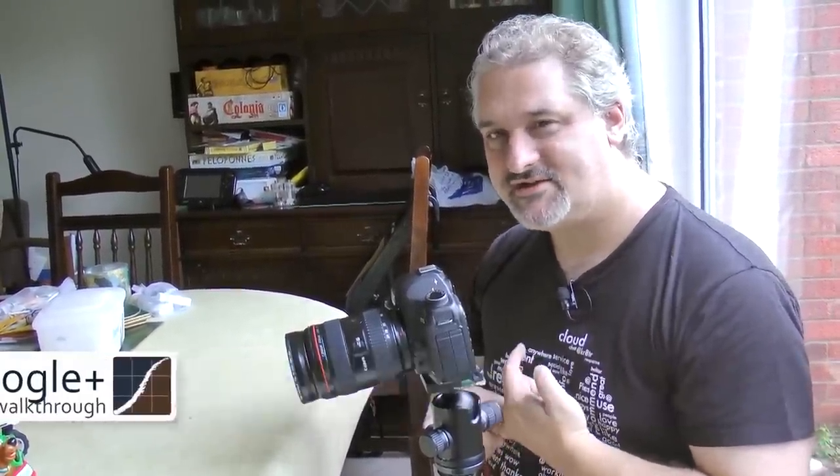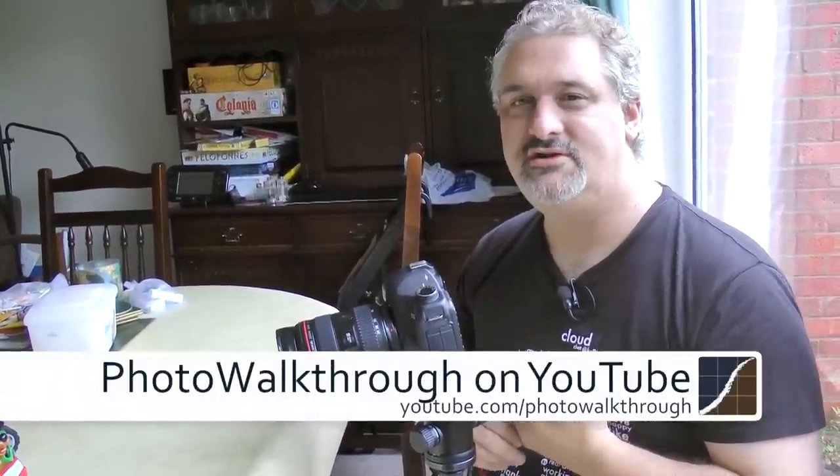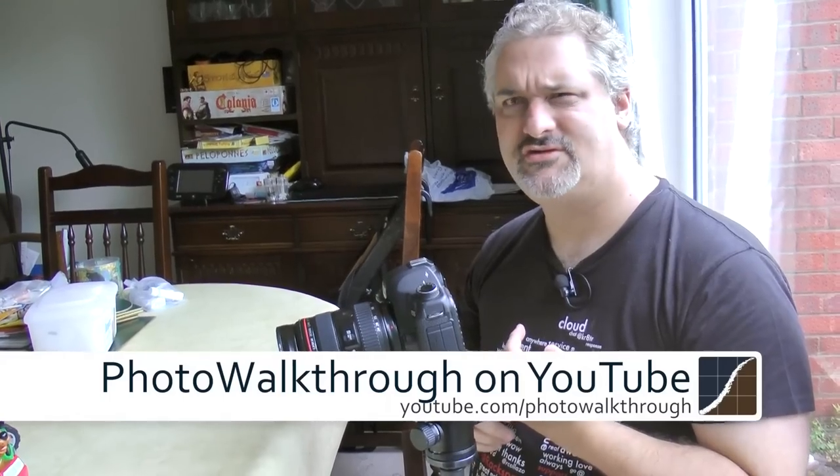Thanks for watching. If you really like the show, don't forget to subscribe on YouTube. We are Photo Walkthrough on YouTube — that's youtube.com/photowalkthrough. Thanks for watching, catch you later, bye-bye.